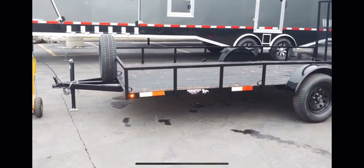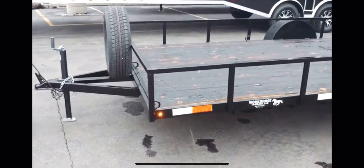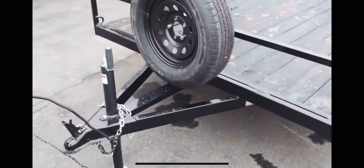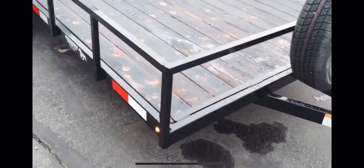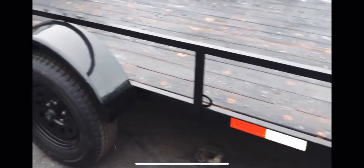All right, here we have the 2020 Workhorse 7x14 trailer. This is the blackout edition. We've got LEDs, spare tire, square tubing on the frame, and the powder coated frame as well.